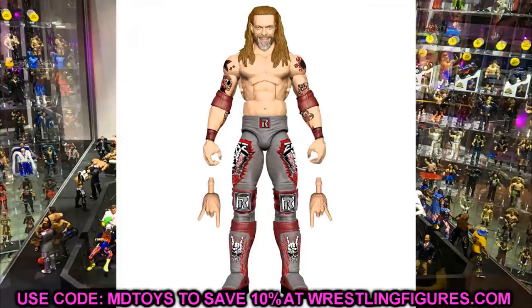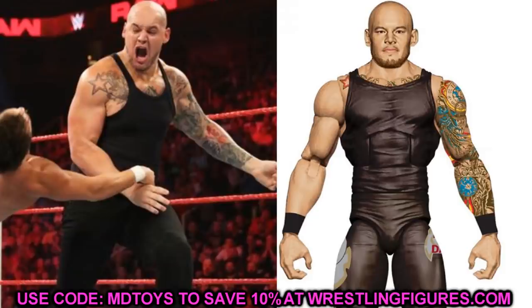We also have Elite 83 Baron Corbin — Trash Corbin. I appreciate their attention to detail on the chest with the tattoo showing behind the black tank top, but this torso does not do it for me. It looks like he has abs — this is a Dean Ambrose torso — and Corbin has a little bit more body fat percentage than Dean Ambrose or Jeff Hardy. It's probably the least critical issue, and I think the figure will look really nice in person, but I would have liked to see a bigger torso or a t-shirt over it.